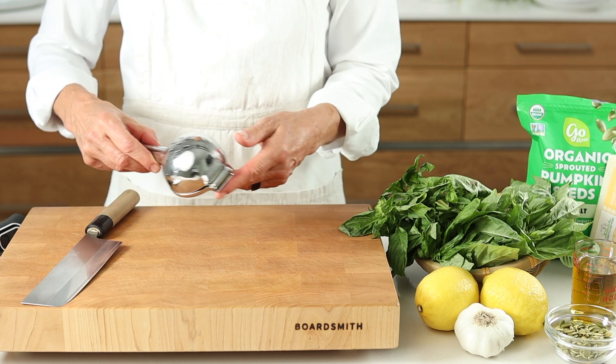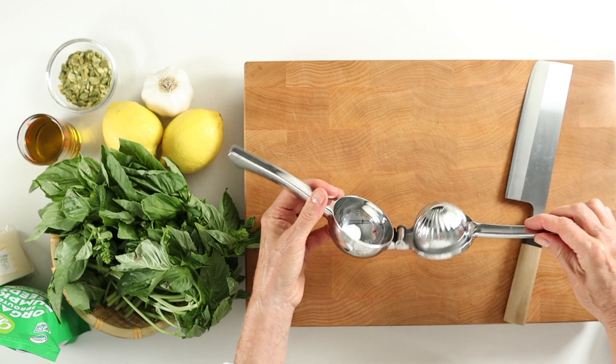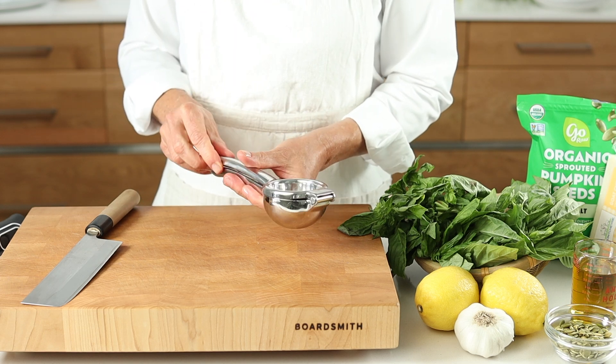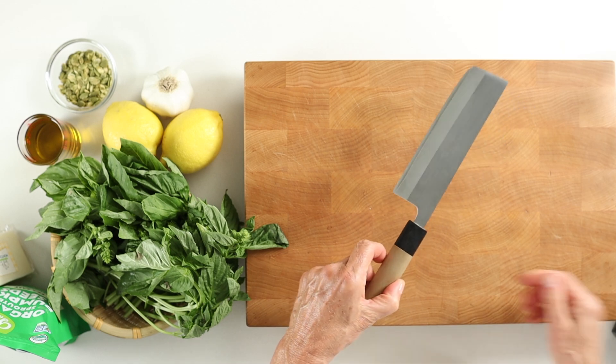Next, a lemon squeezer. I love this stainless steel version, as it's invincible. It's also easy to clean and helps make sure you get every drop of precious juice from your lemons or limes. Last, your trusted vegetable knife.